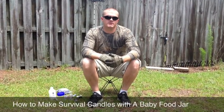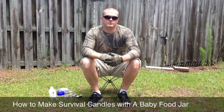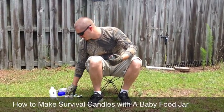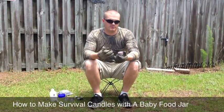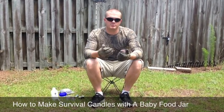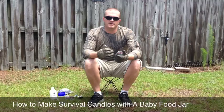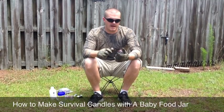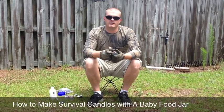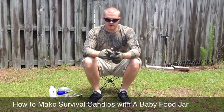Today I'm going to show you how to make an emergency candle out of a baby food jar. Whenever you're working with materials like this that can break or something sharp, you always want to have as much protection as you can. I have gloves and ballistic grade glasses. If anything happens — you get cut or something scrapes and gets in your eye — it can turn life-threatening in a survival situation.